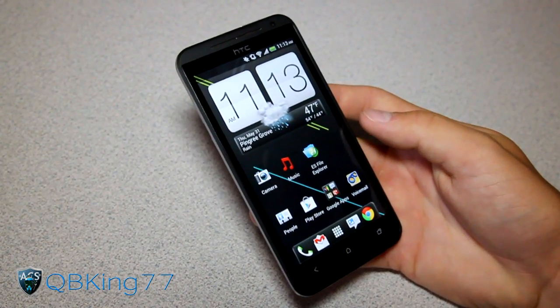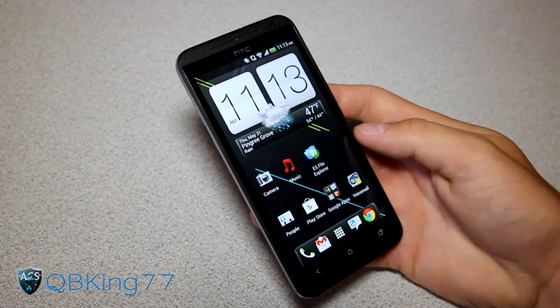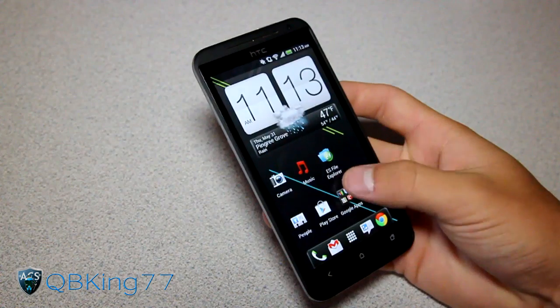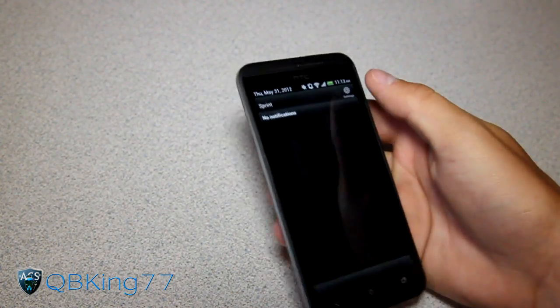Hey everyone, QBKing77 here from the AC Syndicate team, doing a video demonstrating the face unlock feature on the HTC EVO 4G LTE from Sprint. Got a lot of requests for me to do this, so let's go ahead and jump into it.